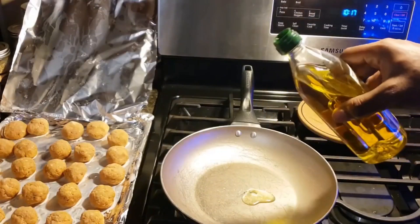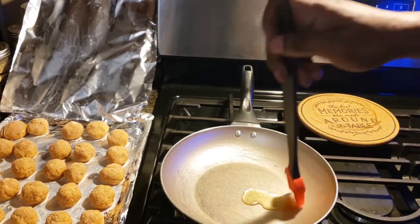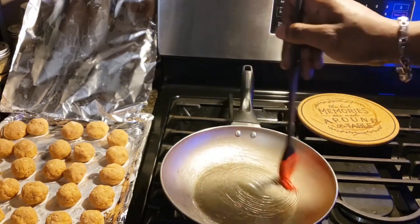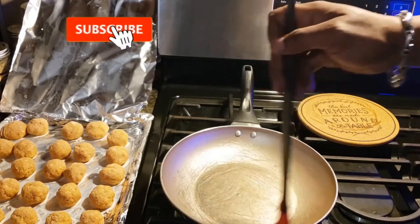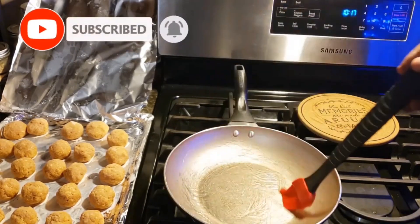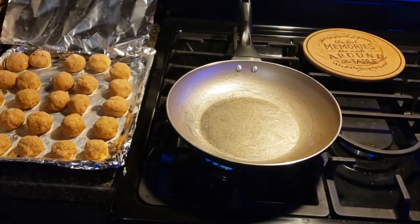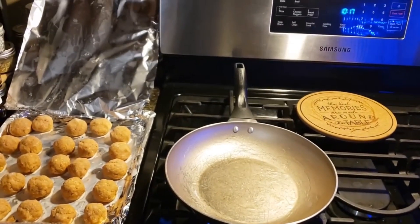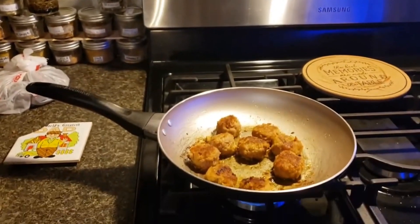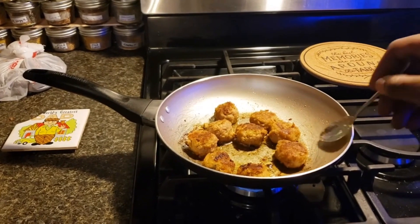We're gonna drizzle a little bit of olive oil so nothing sticks — just coat that pan so your balls don't stick. All right, we're gonna get that heated up now that the pan's on the stovetop. Get them nice and brown on each side.